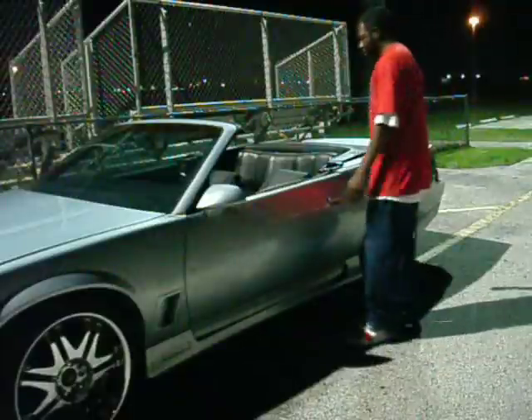Right now you tuned in to RevitChevy.com. If you ain't got a Chevy by now, you need to throw that Honda away and get with the program.